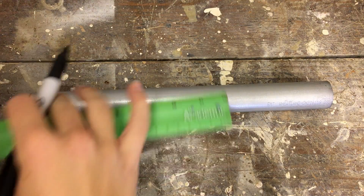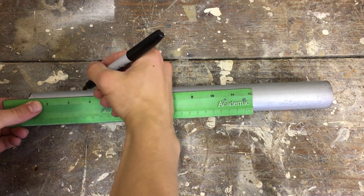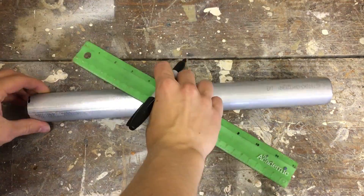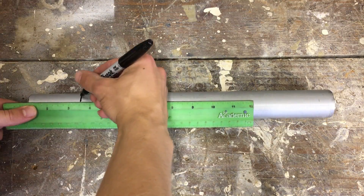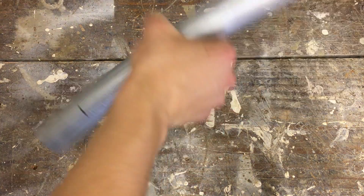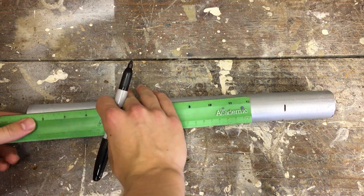Now, from both sides of the rocket engine casing, you want to make marks two and a half inches in. These marks show where the nozzle will be and where the end cap is going to be.